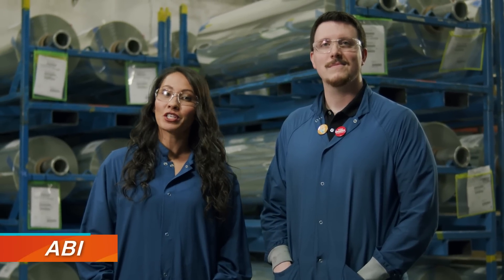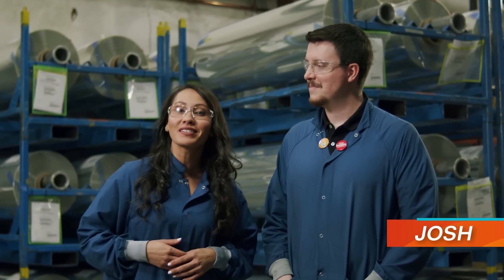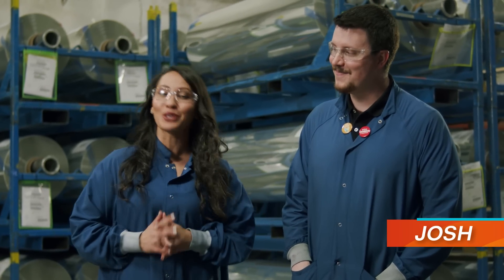Most people have no idea how Lumar paint protection film, or PPF, is actually made. Today, Josh is going to give us an inside look. This should be fun. Hey Abby, you ready? I am so ready.